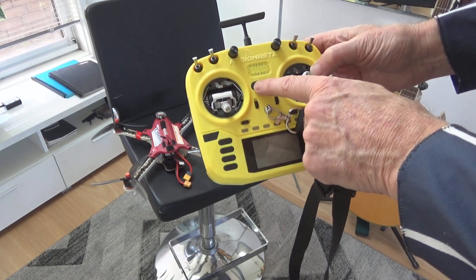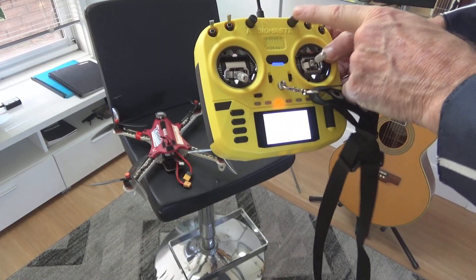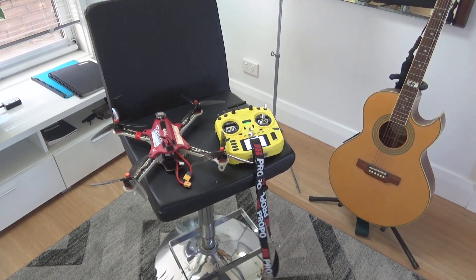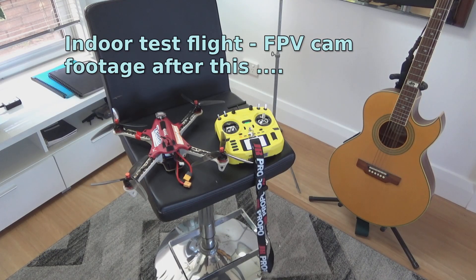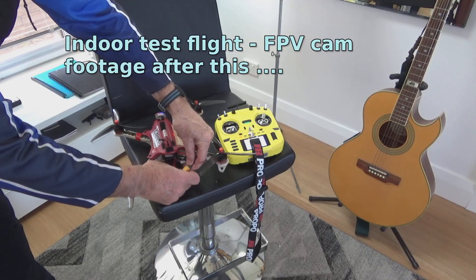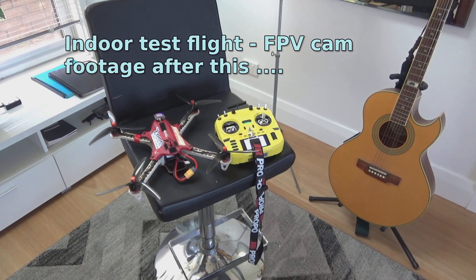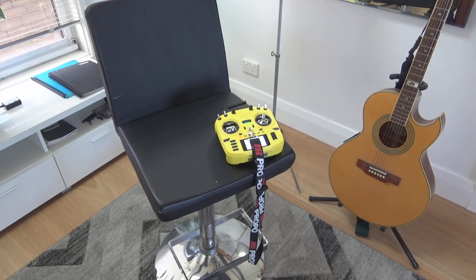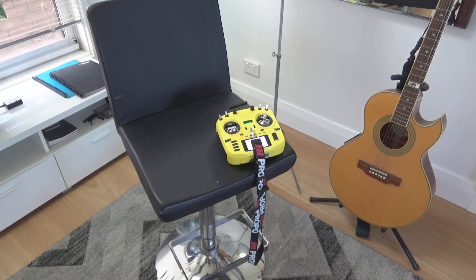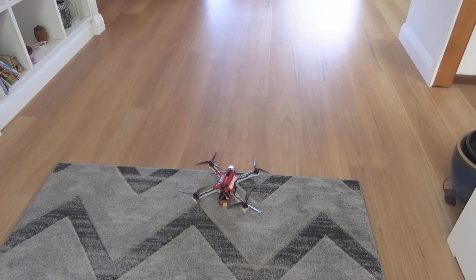Under the OSD there's an option to have VTX information displayed. I've gone for the full band, channel, and power level. Once I'm used to this I'll probably get rid of band and channel, but it's been quite an exciting discovery. The OSD shows: failsafe, angle mode, zero volts telemetry connected, 25 milliwatts, 11.5 volts.